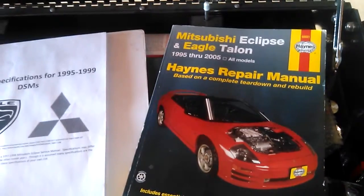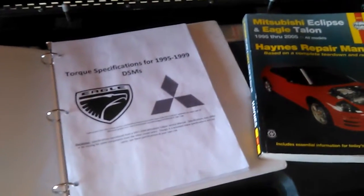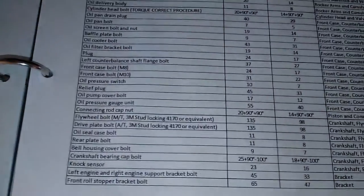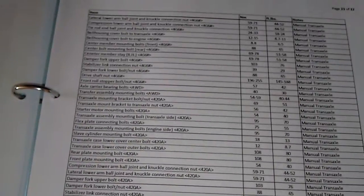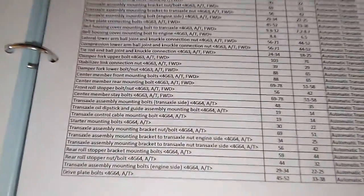Hey YouTube, it's DSMJunkie again. I just want to share with you guys what I used. I went to forums and printed out all these torque specifications. It's pretty self-explanatory, and that's what helped me disassemble and reassemble my 4G63.